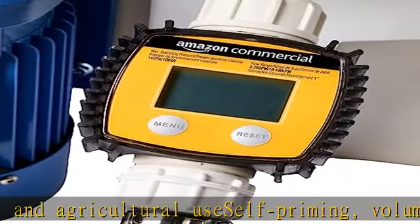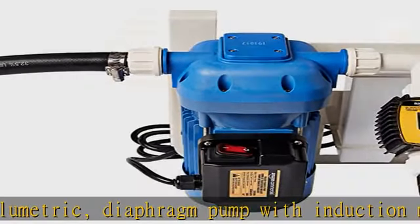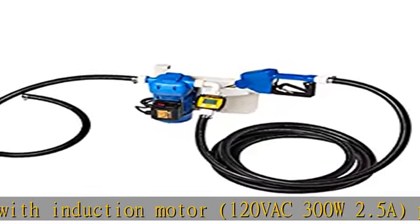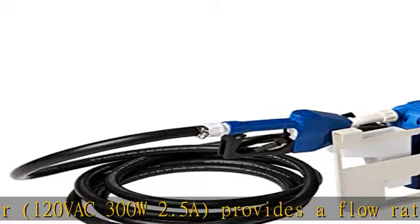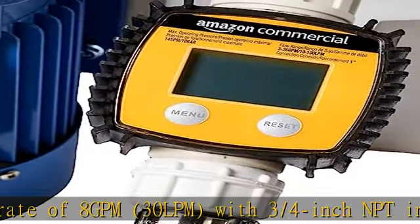Recommended for continuous use under maximum back pressure. Includes EPDM 20-foot discharge and 5-foot suction hoses rated at 300 PSI / 20 bar, a plastic automatic nozzle, plastic hose barb tails and rings, a flow meter, a wall mounting bracket, and a 16-foot power cable with bypass valve for safety.